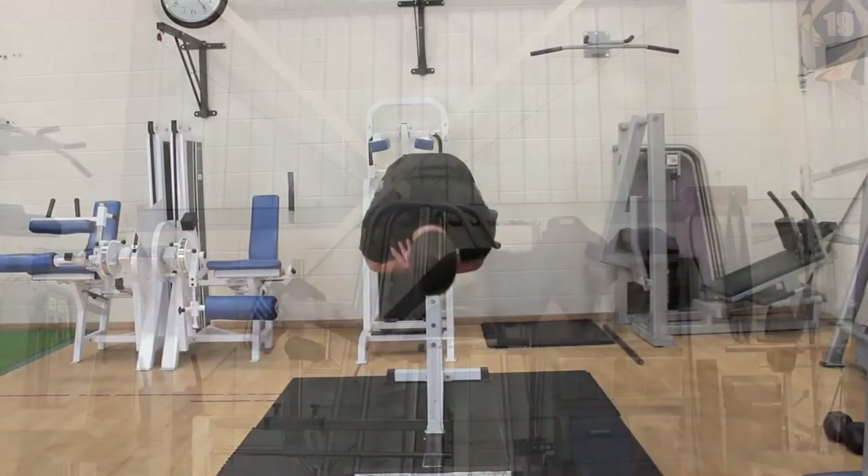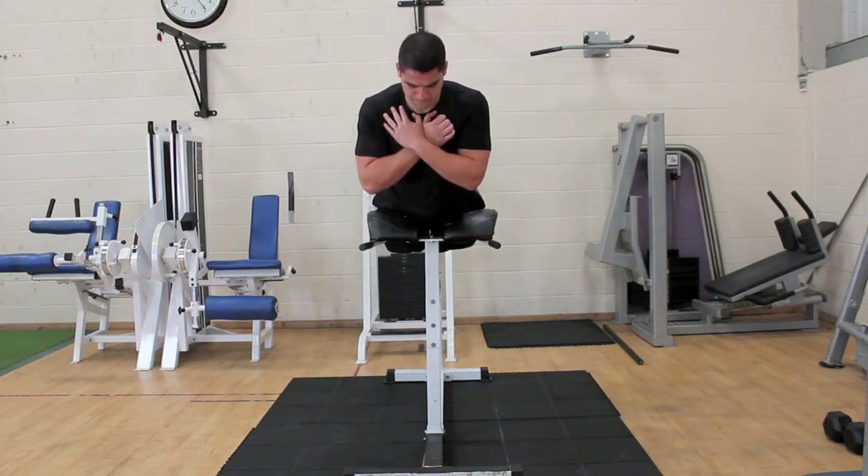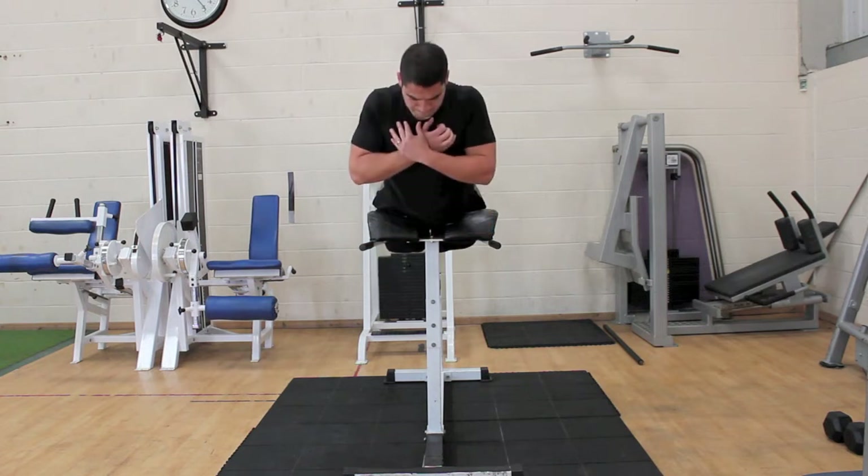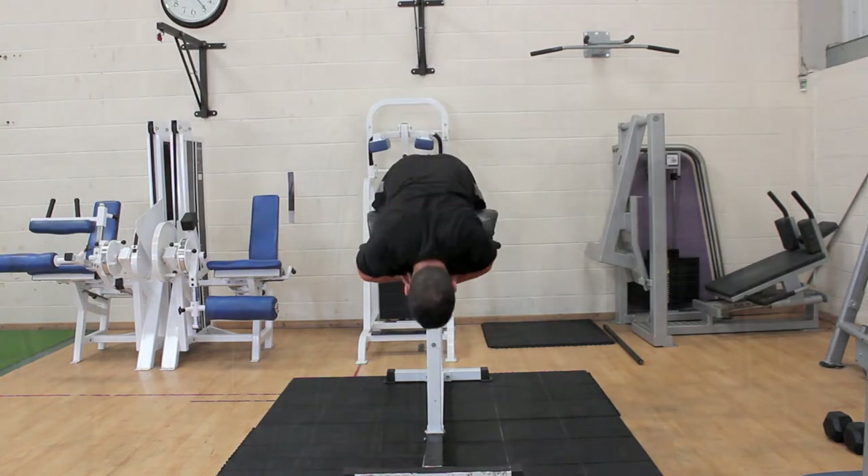Complete the exercise by returning to the starting position, keeping your chin tucked in. On the way up, squeeze your shoulders, back and glutes to stabilise yourself and avoid bending at the knees.